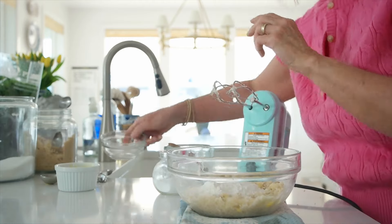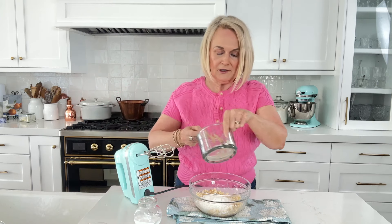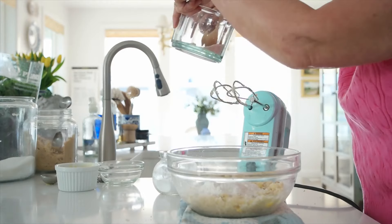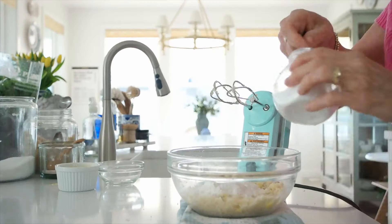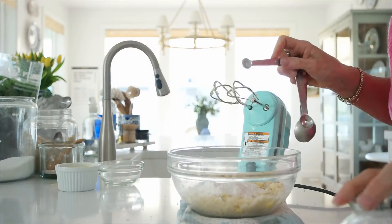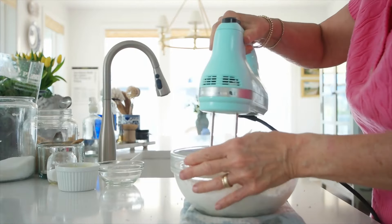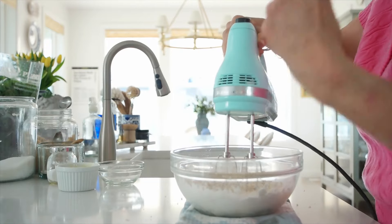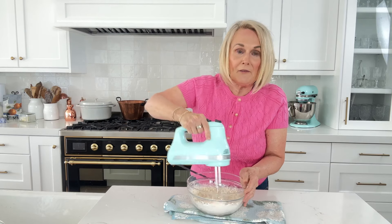Then we're going to use a half cup plus two tablespoons of all-purpose flour, a quarter teaspoon of salt, and then an eighth of a teaspoon of baking soda. We're just going to mix that up until just all the dry ingredients are combined. It's really easy with these smaller batch recipes to over mix them, so just mix until you don't see any more dry flour.